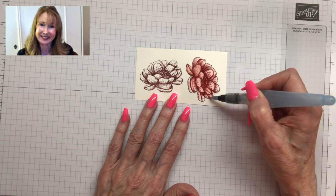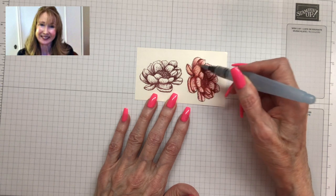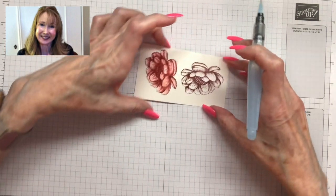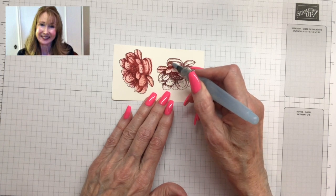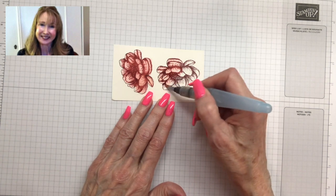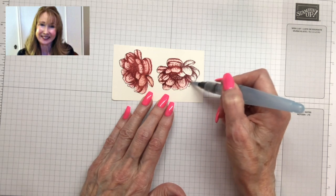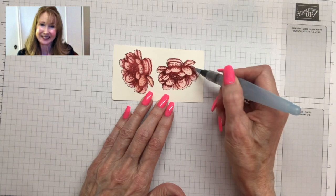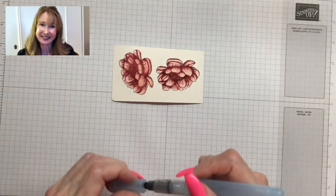I'm just pulling the ink and basically moving it around to pull it off of the way it was stamped and add a light color to the rest of the petals. Isn't that pretty — it's a soft look. I go over it very non-methodically; I just try not to go outside the lines, even though I would fussy cut it afterward. I'm not going to do that on camera today, but I would fussy cut after.